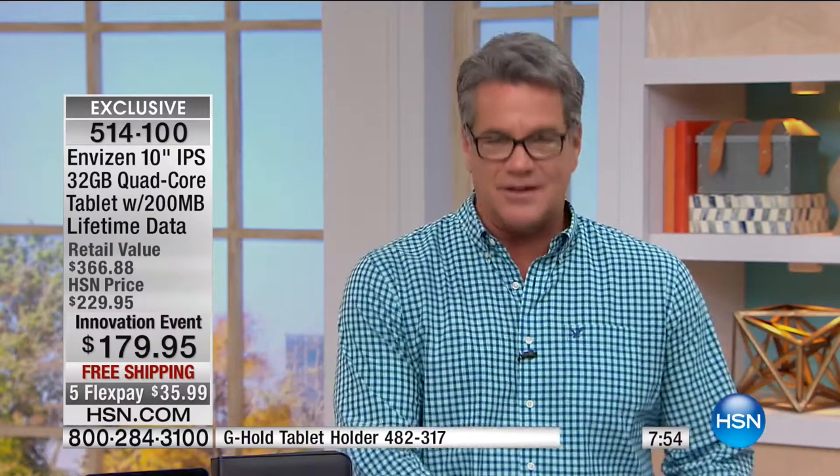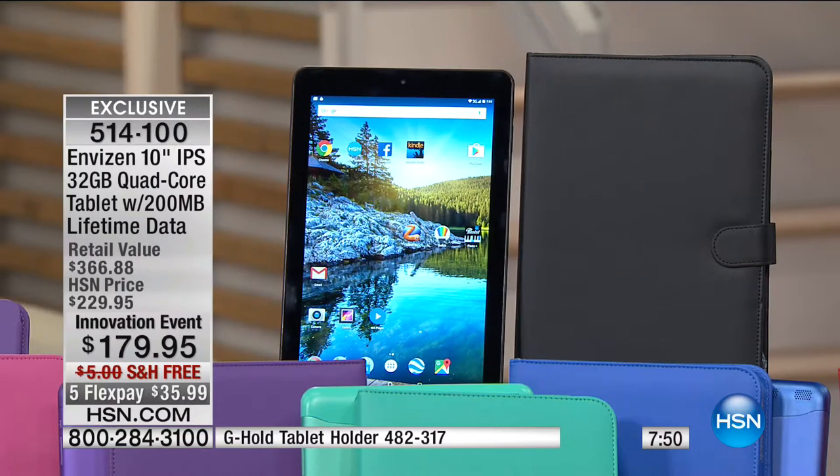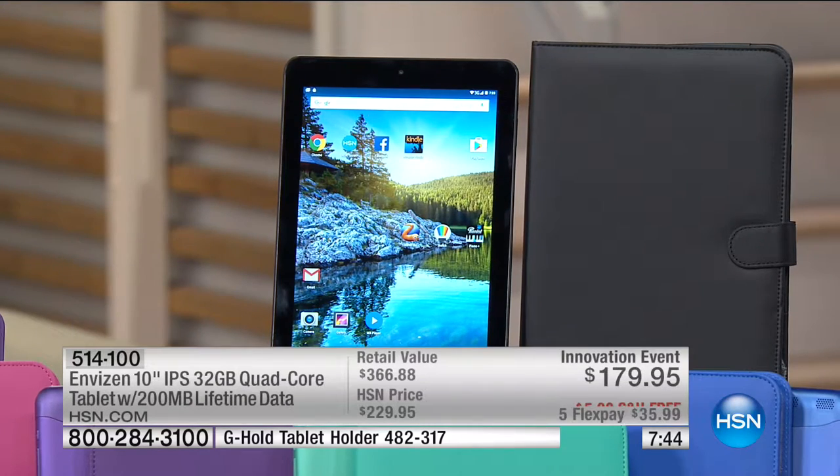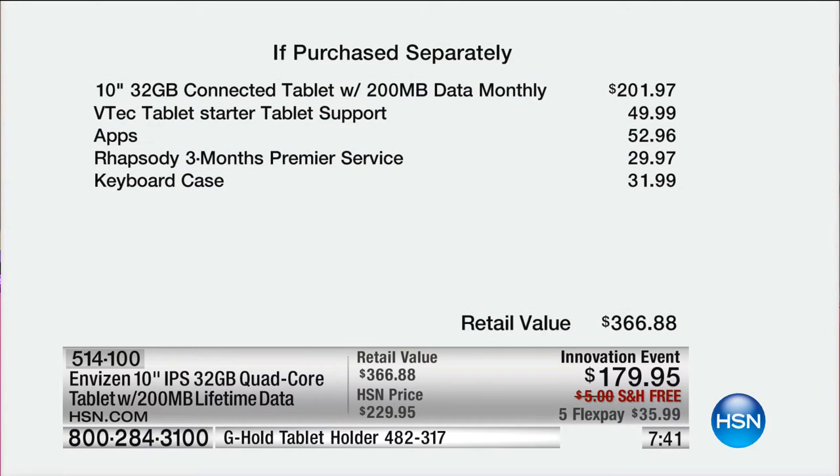Psychologically, this is easier for me to use than my computer. My computer makes me think of work sometimes. This is about fun and having a pleasurable experience. This is 200 bucks just for the tablet alone if you tried to buy it somewhere else. Everything Aaron included — the VTech tablet support, the apps, the music service, the keyboard case, not to mention the 200 megabytes of data every month for the life of this tablet — it's truly a great value. It's normally $366, but today it's $179.